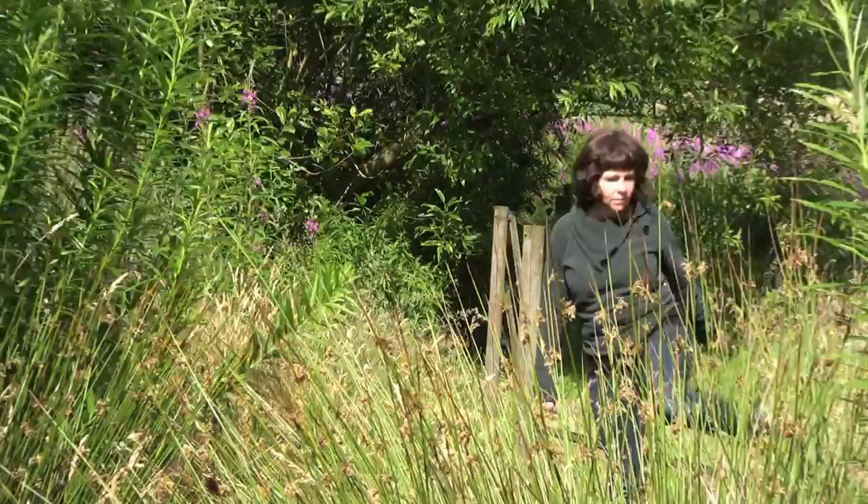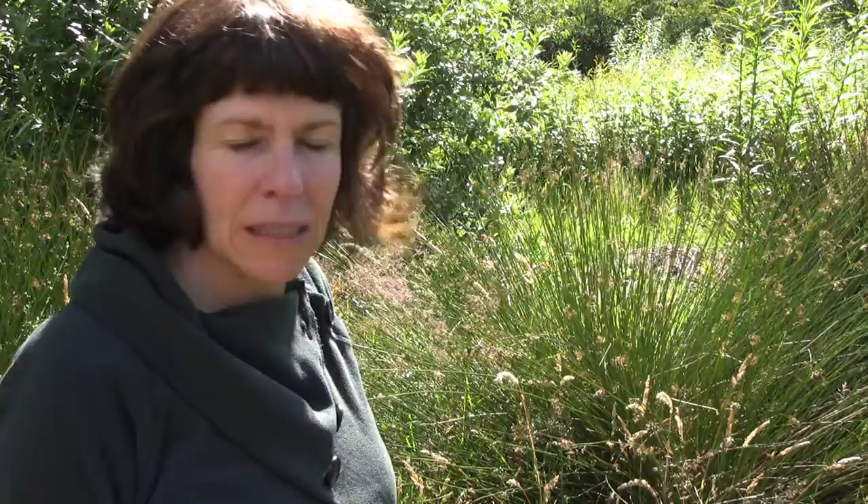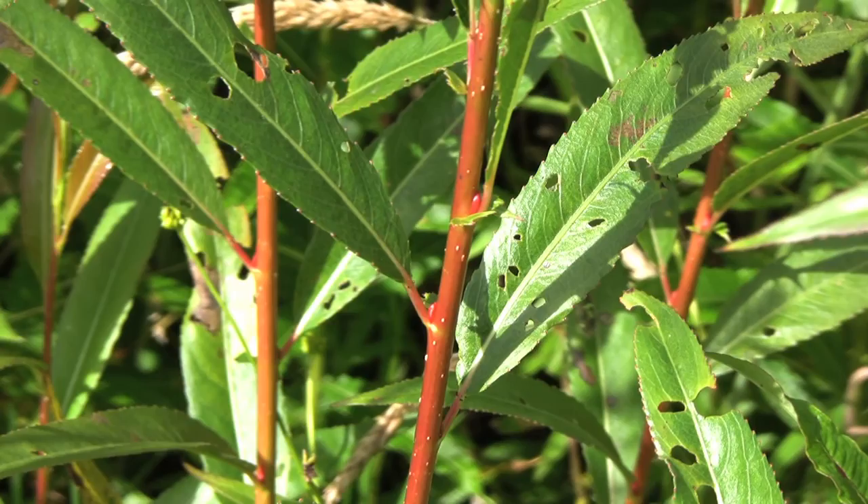The willow I grow here comes in quite a few different varieties for the different properties and colours that I use. It's totally sustainable and renewable as I cut it right back to the ground every year and it shoots back in all its glory. It's pretty amazing stuff really.